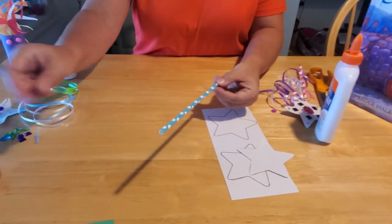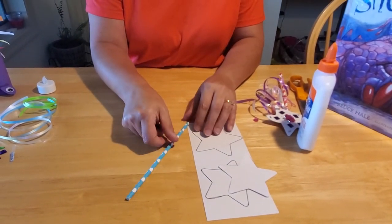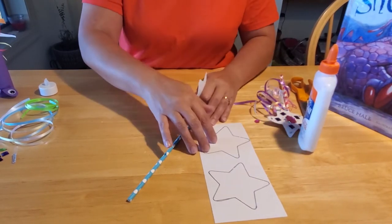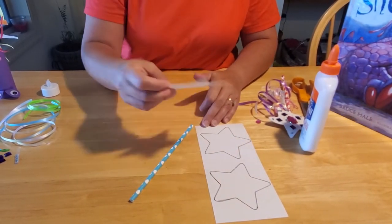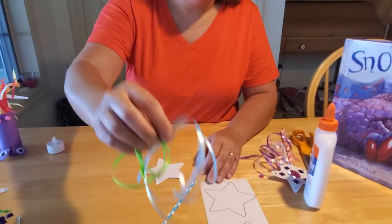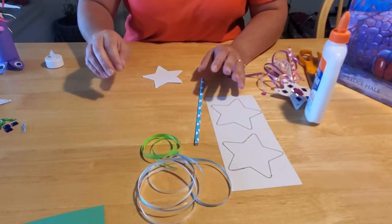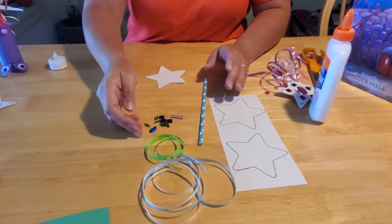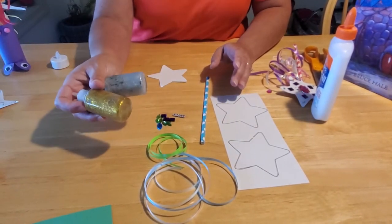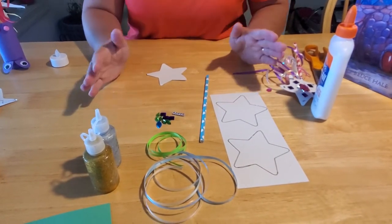We're going to start today with our fairy wands. To make a fairy wand you're going to need a paper straw — you can get decorated straws at Walmart, Target, craft stores, or grocery stores. You're going to need a star template or just cut out a couple of paper stars in any shape that you want, some colorful ribbon, markers or crayons, pretty jewels to decorate with, glitter glue if you like, and some glue.